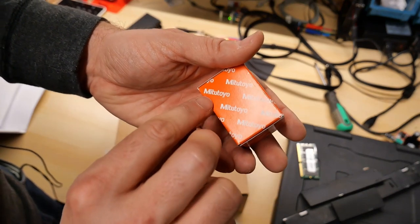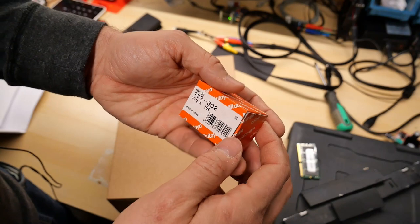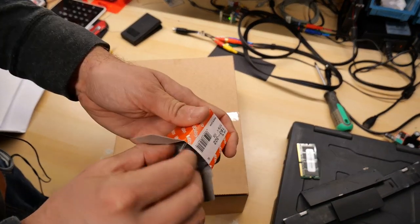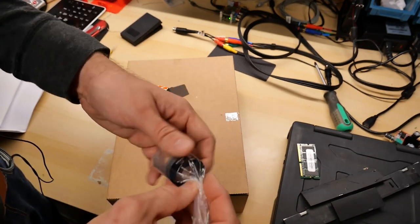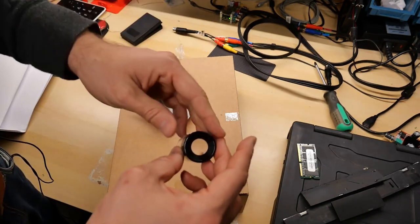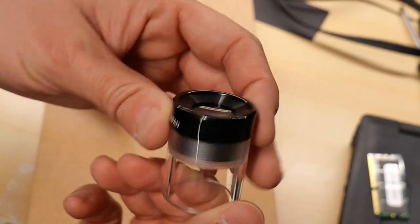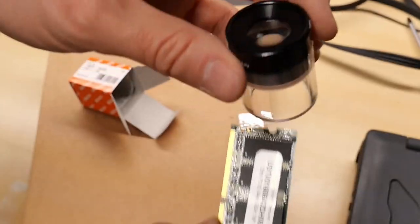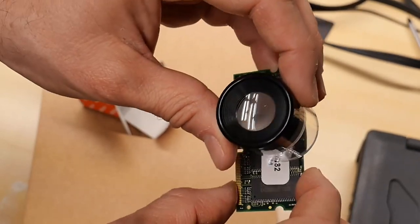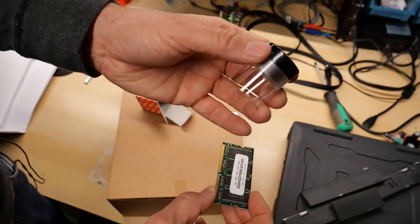I wonder what this little box is here. 'Maitu Toyo' — I'm butchering that Japanese pronunciation. I wonder if this is a replacement battery or something. Oh, this has nothing to do with the Toughbook — this looks like a magnifying loupe. It has an adjustable barrel and a magnifying lens on the top. You can use this to look really closely at things, and light can pass through the clear section. My father was a graphic designer and he had these, but I never had one.